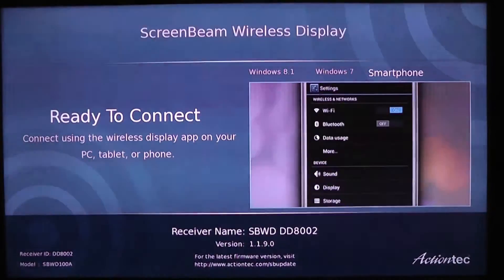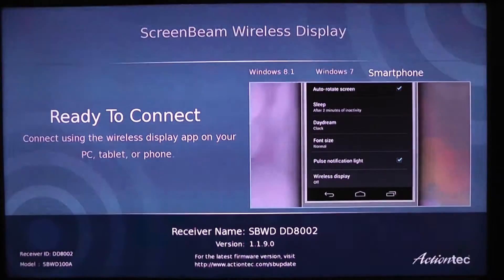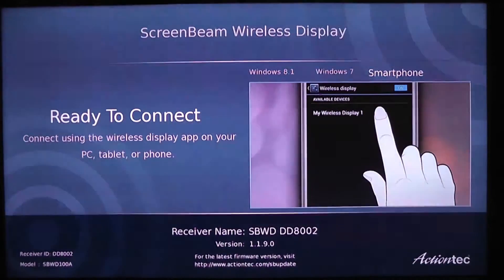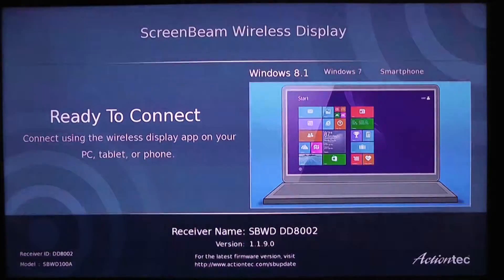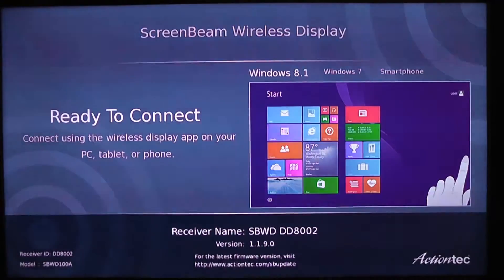So I do have the ScreenBeam Pro up and running. I'm going to grab the Surface Pro 3 here and I am going to try connecting to it. So I go to Settings, I go to Change PC and Devices. I go to Devices, and I go to Add Device. I have actually already connected to the ScreenBeam Pro to test out before I started the video, so I am connected to it.